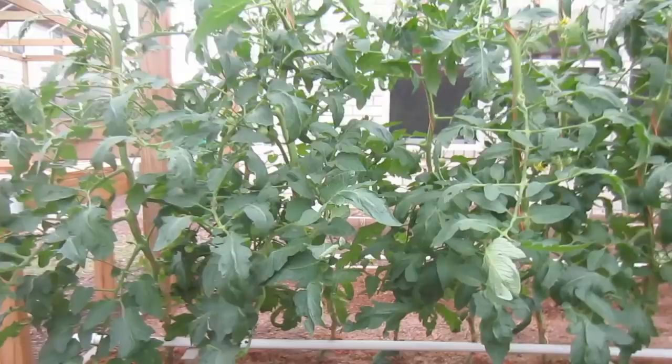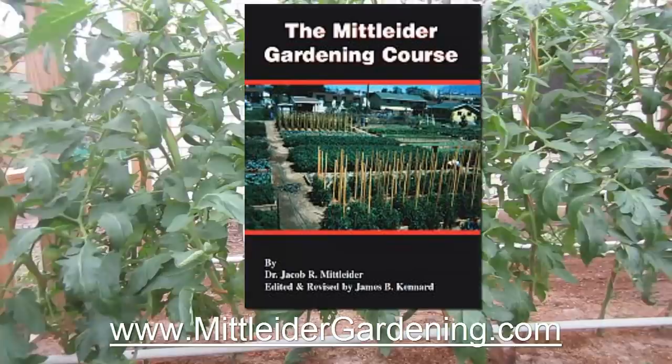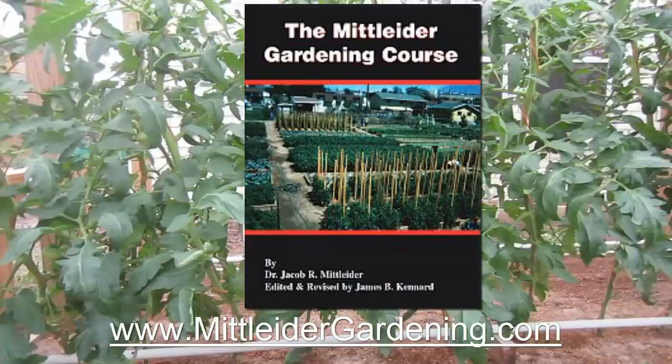For more information on pruning tomatoes, cucumbers, melons, and so forth, check the link below for the Midlander Gardening course book. Thank you.